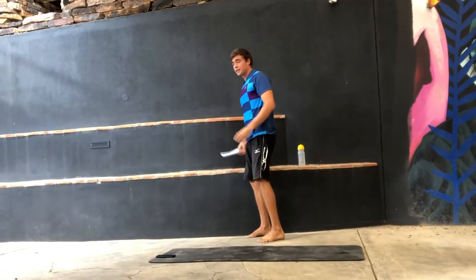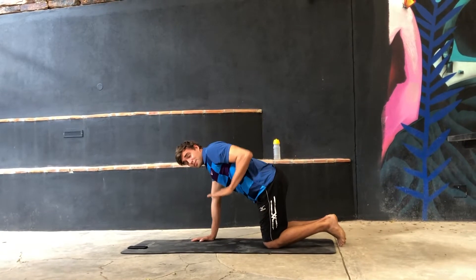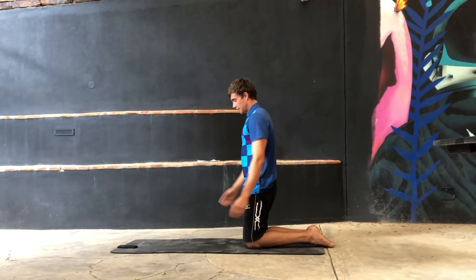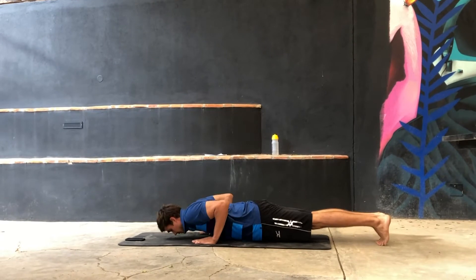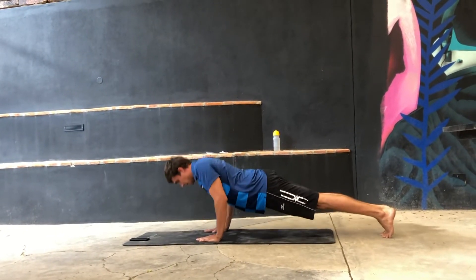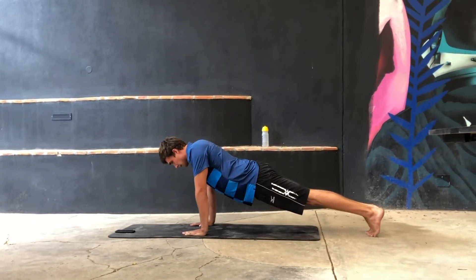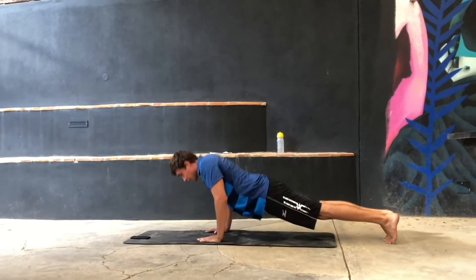30 seconds rest. Next one is the normal push-up. What you want to do with the push-up — you don't want to go out wide, but you want to keep your arms close to your body. And you want to have a straight back — not arched up, not sagging down, but straight. Important to keep the arms close to your body. Go — 30 seconds.